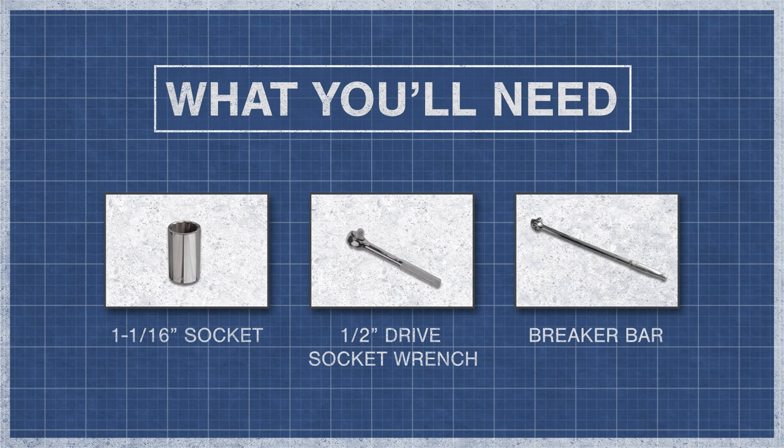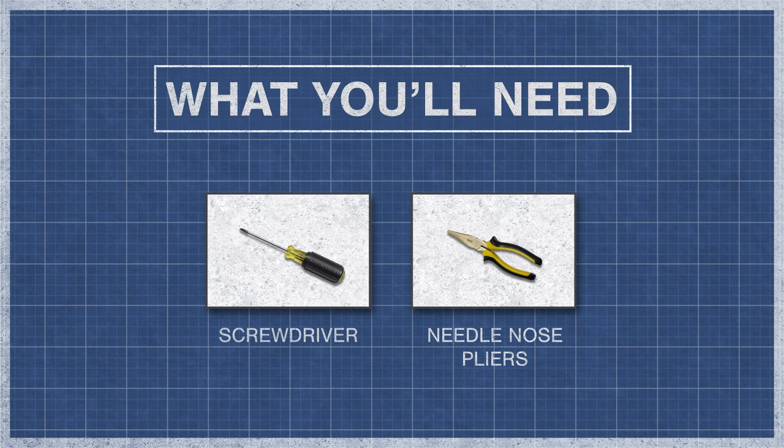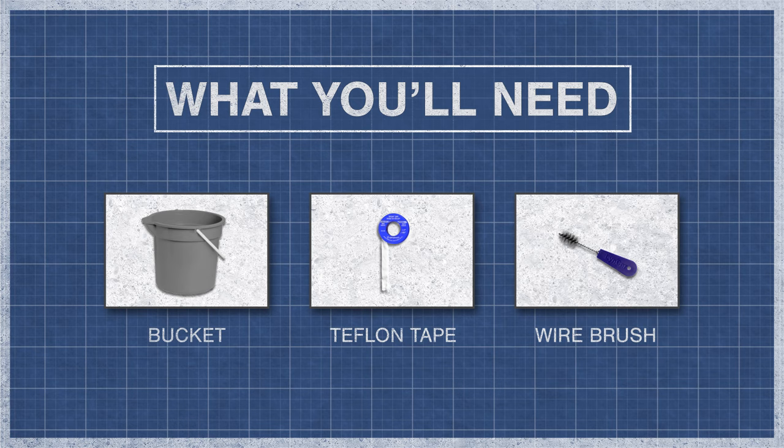To begin, you'll need a 1 and 1/16 inch socket, a half-inch drive socket wrench, a breaker bar, a screwdriver, and needle nose pliers. You'll also need a bucket, teflon tape, and a wire brush.